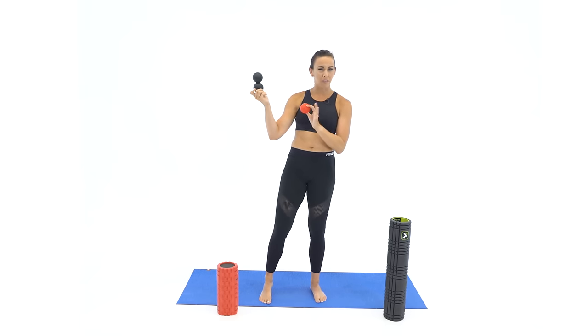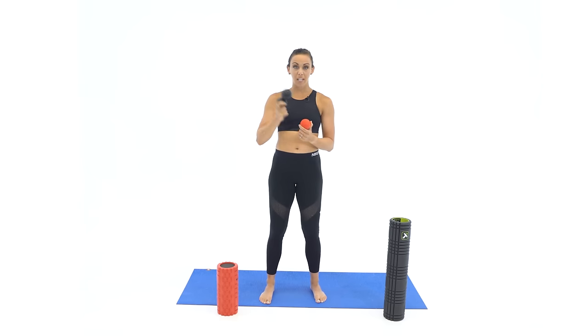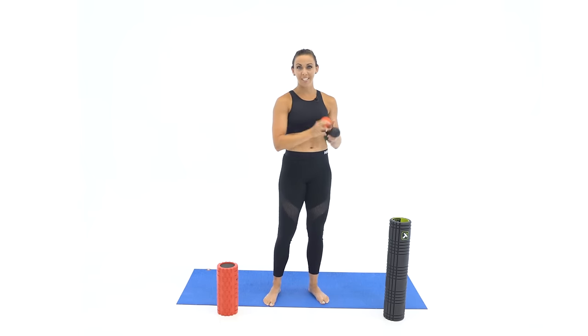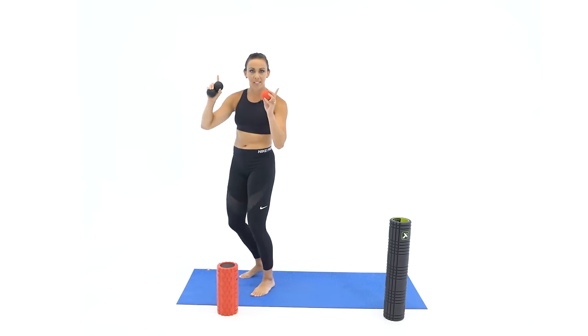I want to dive a little bit more into the recovery and mobility aspect of your body. So if you have a lacrosse ball or a peanut lacrosse ball where they're bound together, grab those — I'm going to hit that this week. And then we'll dive a little bit more into how to get the knots out of specific areas of your body where maybe the foam roller won't reach. So just know this coming week, grab your lacrosse ball, baseball, golf ball, tennis ball, softball — something rounded that'll fit around the joints and muscles in your body like hip flexors, shoulder blades. So you can look forward to that.